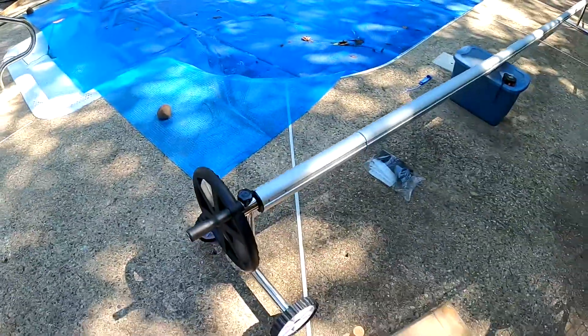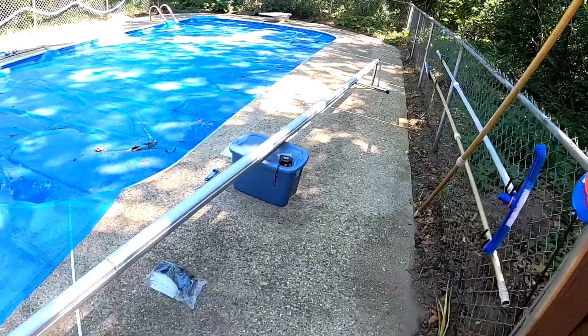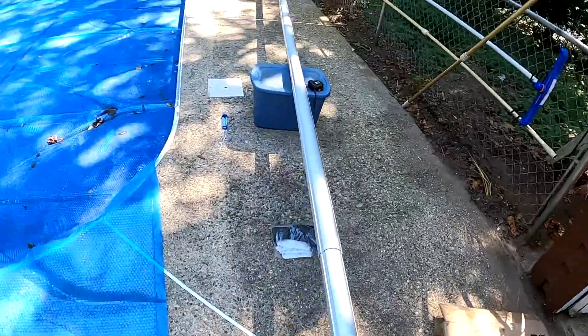I'm assembling a solar cover reel for our pool — I ordered this on Amazon. Here is the reel set out; it's not yet fastened with any fasteners. I looked at all of the different ones for sale on Amazon, and it appeared to me that although they used some slightly different designs for the end pieces and the wheels, they all used the same aluminum extrusions for the expandable center rail.